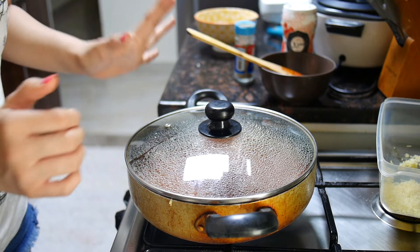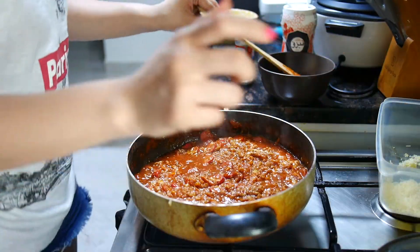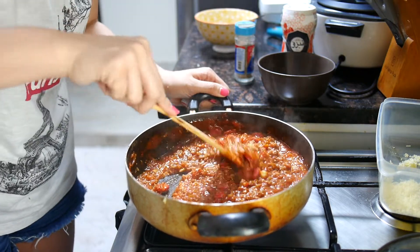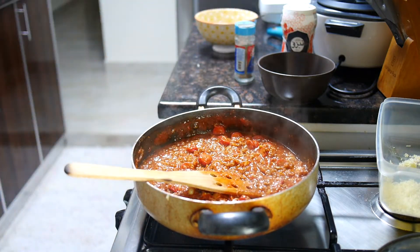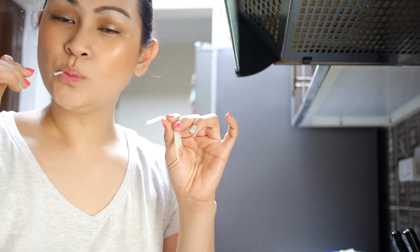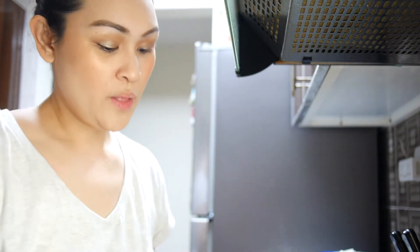Okay, so now it's simmered for two minutes. Let's just mix it — oh, it looks so yummy! I think my pasta is al dente, I'll try it. Yummy, yummy!